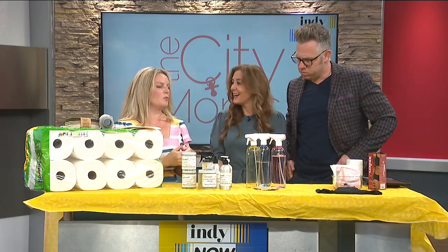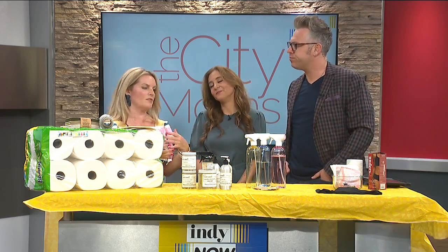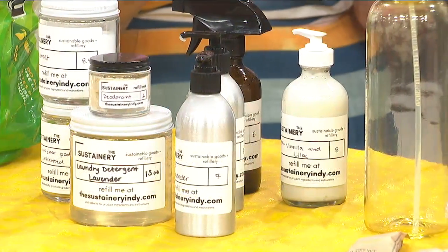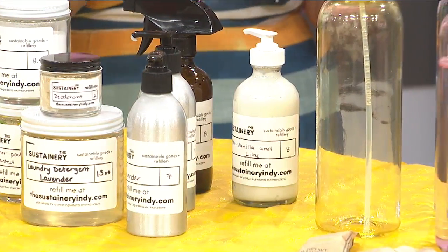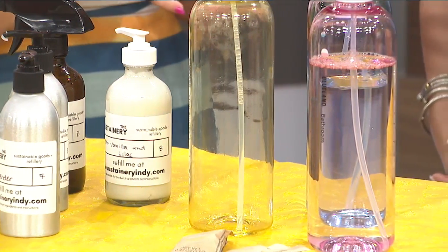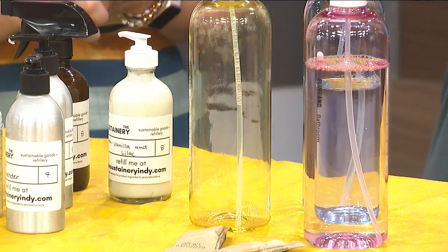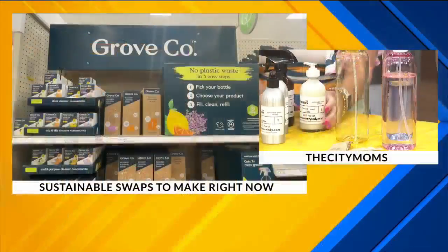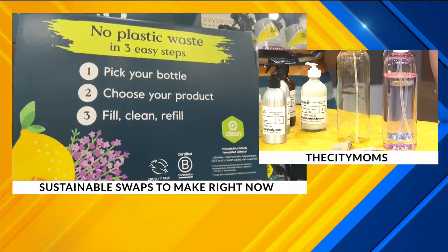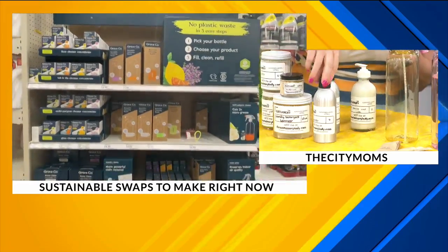Sustainable swap number two is about getting rid of single-use plastic that all of us have — our cleaning products, shampoo, conditioner, hand lotion. What's really popular right now is the idea of a refillery: a store or online system that refills products for you in a much more sustainable container, like glass or aluminum.